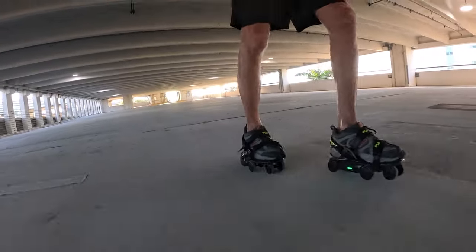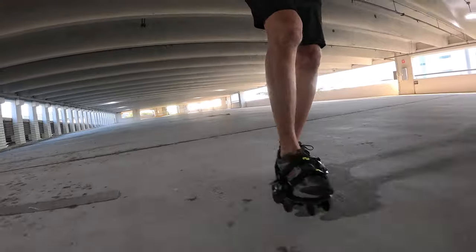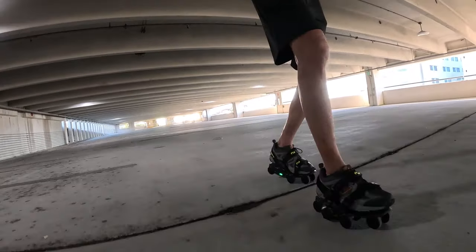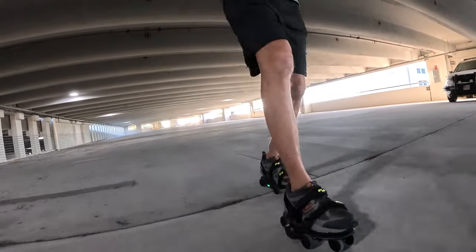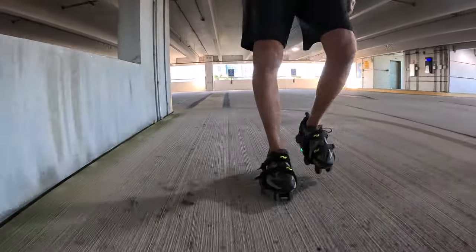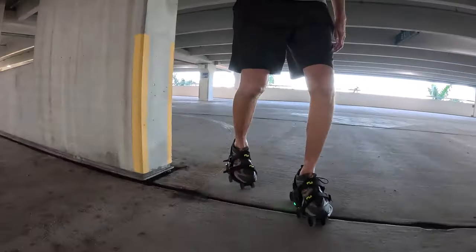One of the persistent comments I got from my first video on the Moonwalkers is the noise. Yes, there is no doubt that they do have significant noise. It's like a two-part noise — each step almost sounds like a horse clomping on the ground, at least when I do it. And then you have the sound of the motors as well.